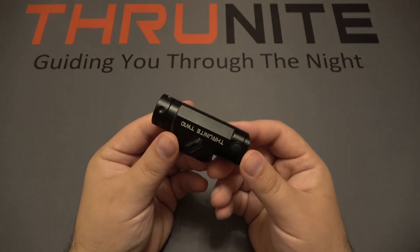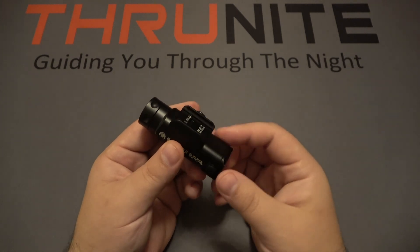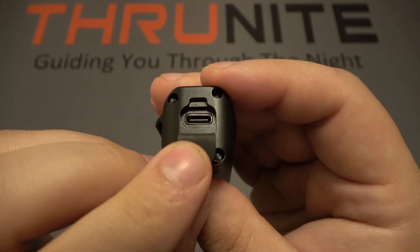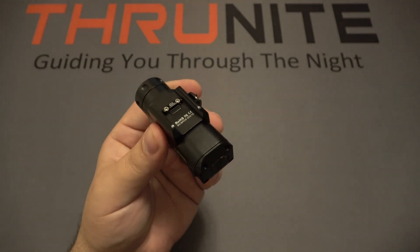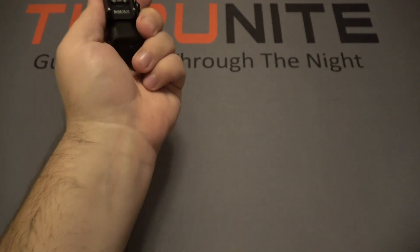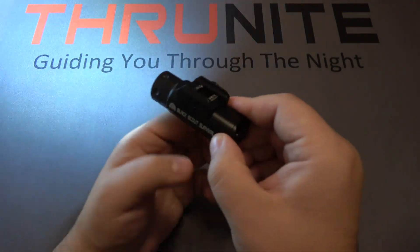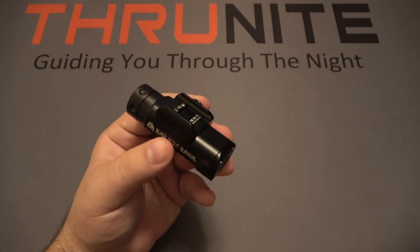Last up is the Thrunite TW10. As mentioned, it's very popular for pistols because it's compact and simple, but you can use it on rifles too. It has the same mounting system as the TW20 with interchangeable pieces. The charging port is on the back — pop it open and it's also USB-C. This has little buttons on either side, which is great for pistol use when indexing your finger, and also for rifle use with your offhand — so it works whether you're right- or left-handed. A quick press is constant on; a long hold is momentary on, and letting go shuts it off. Super cheap at $35.95.